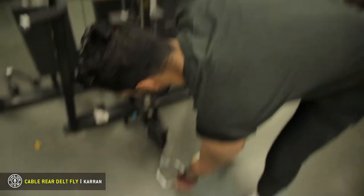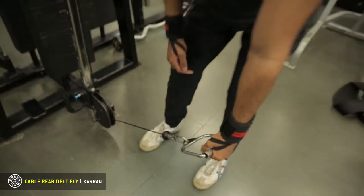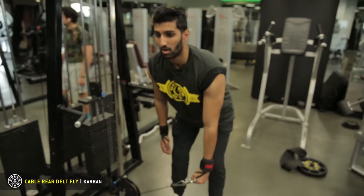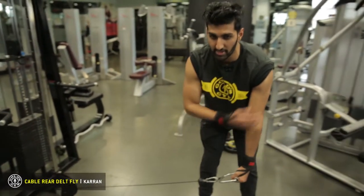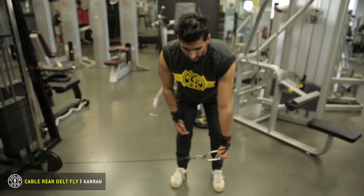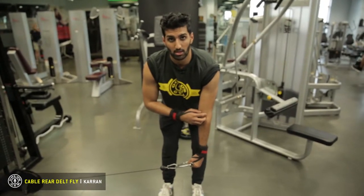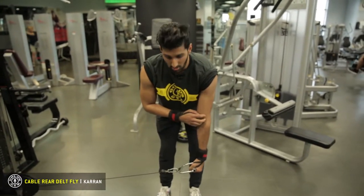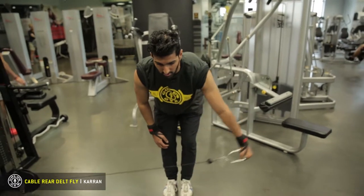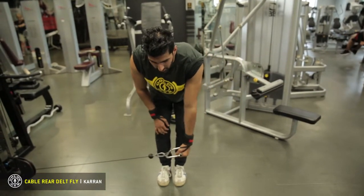What you're gonna do is bend down, grab it with one arm and keep it kind of in a straight line. Take a step back so that tension is always on it, always working even in the rest position. With a straight arm and no change in my elbow angle, I'm gonna keep it constant the entire motion and just very controlled, bring it out.